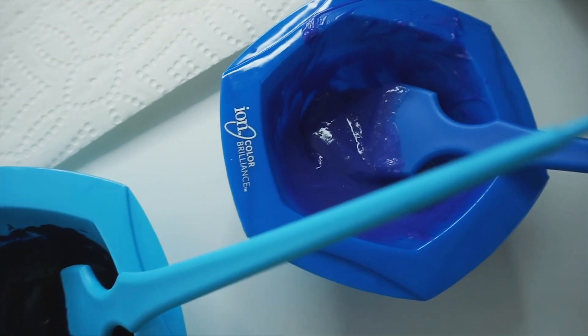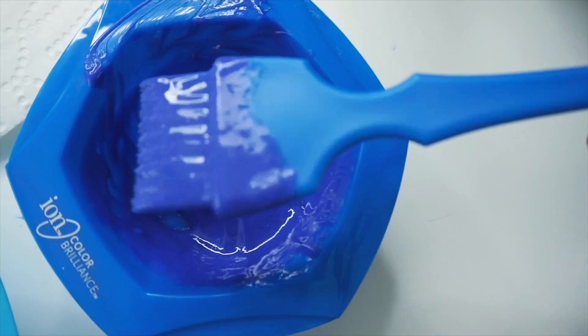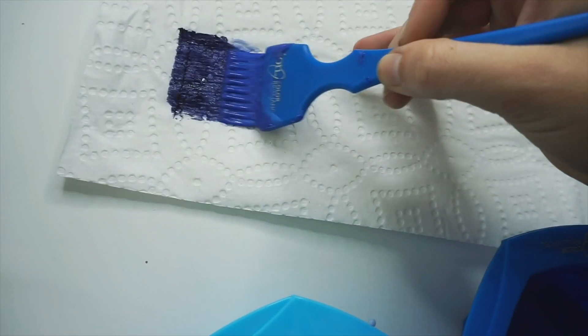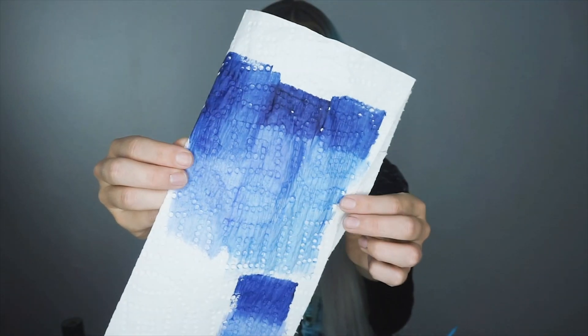While that is sitting, go ahead and mix up your colors. I used Arctic Fox Transylvania and Poseidon Blue, and then Poseidon Blue with the Arctic Mist diluter for the second one. Always test your colors on a napkin — I do this to see how they blend and what they're going to look like.